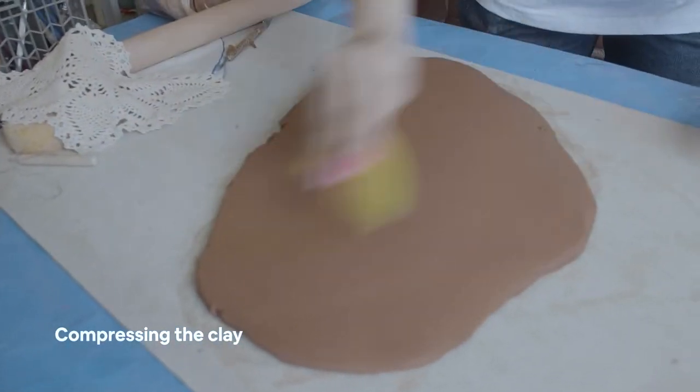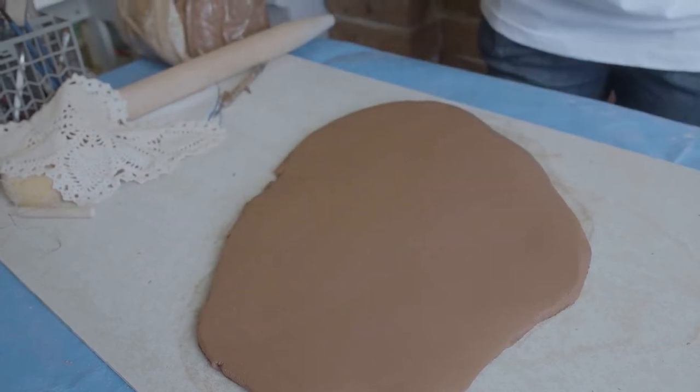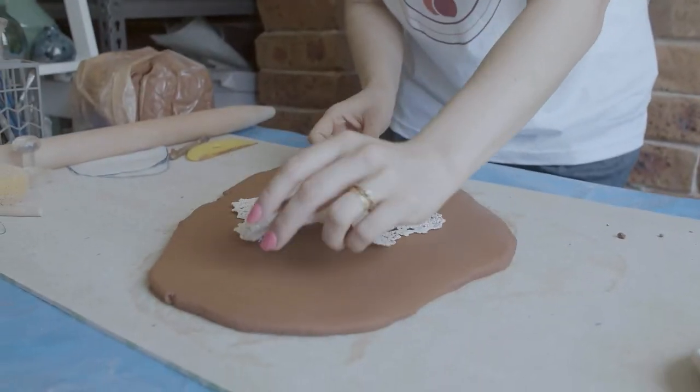I use my red tool to just compress the clay. I want to give it the texture.